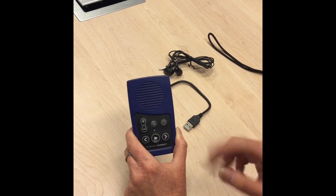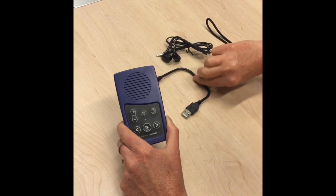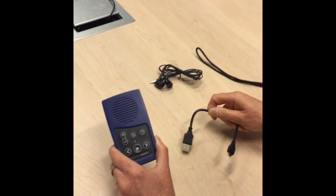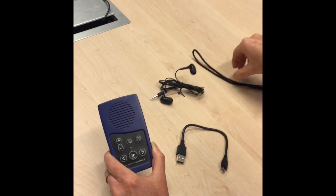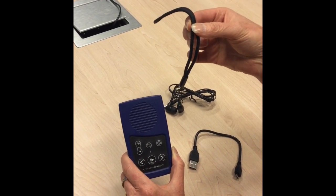When you receive your Envoy Connect it will arrive in a box with three other things included: a charging cord that you will use to charge the player from the PowerPoint, a set of headphones for you to listen to your player in peace, and a handle that can be connected to your device so that you can walk around with it more easily.